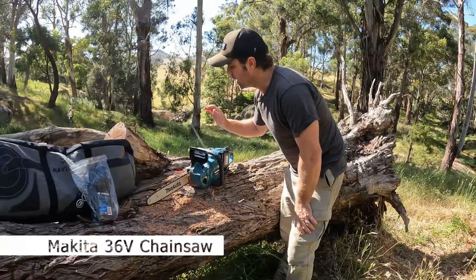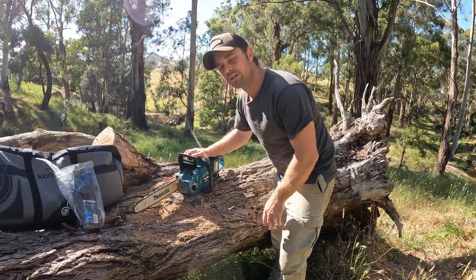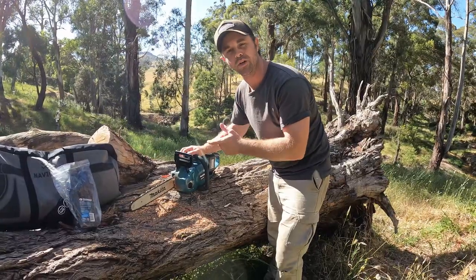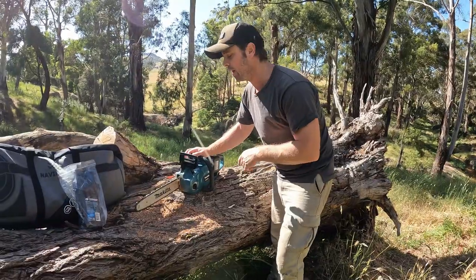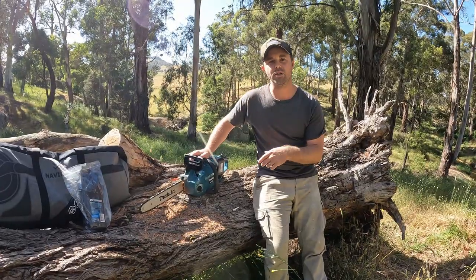Welcome back to another video. I thought I'd share my thoughts on chainsaws whilst touring. It's a bit different having a chainsaw when you're going away with the boys — you've generally got more room — but when you're touring you don't want to be carrying extra fuel or oil or anything like that. So we started looking into electric chainsaws, did a bit of research, read a few threads.